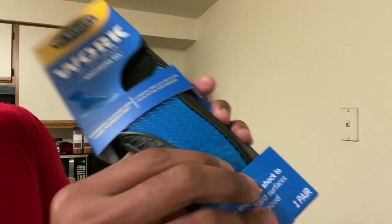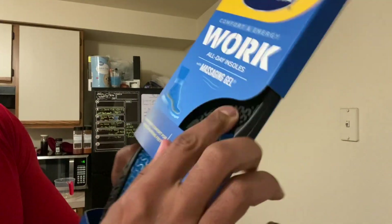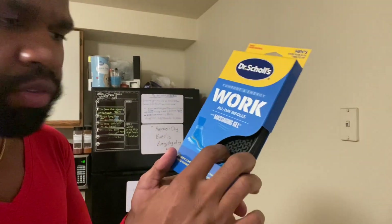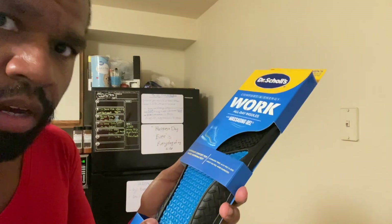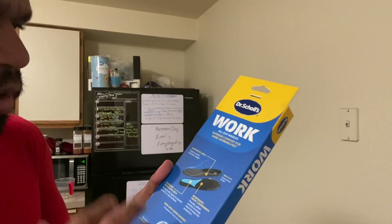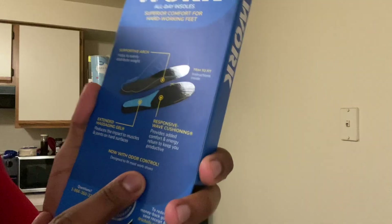Look at that — spongy all around, even in the middle. The difference between these and the pain and knee relief Dr. Scholl's I normally buy is that one is pretty much hard right here for people who want to keep that stability and relief off their knees. But this one is the same exact concept, just designed for a work boot. Amazing boot, amazing Dr. Scholl's — supportive arch, extended massaging gel, responsive wave cushioning, and odor control.